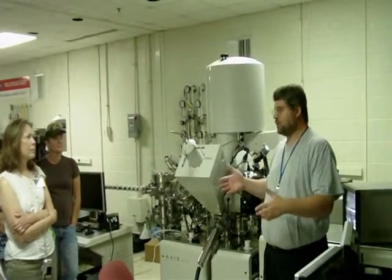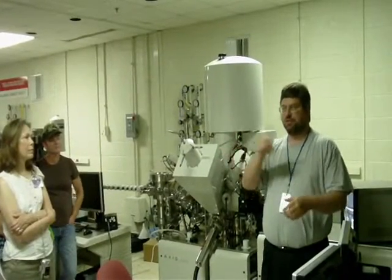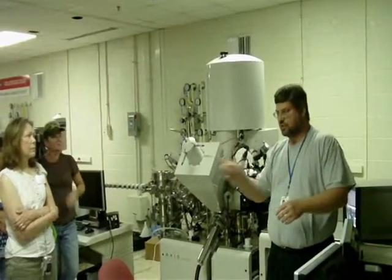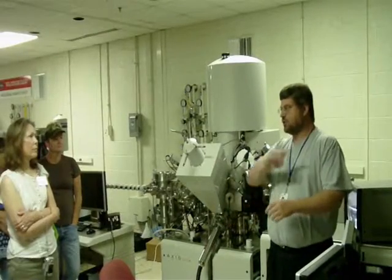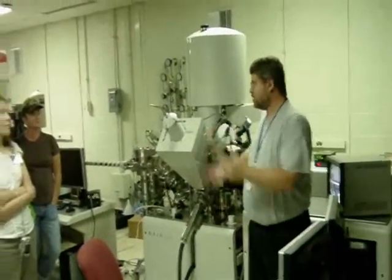It kind of works like the old televisions — it's essentially the same thing: an electron beam that rasters across the TV screen to get the image. It just does it so fast that you don't see the lines. And an electron microscope works the same way.